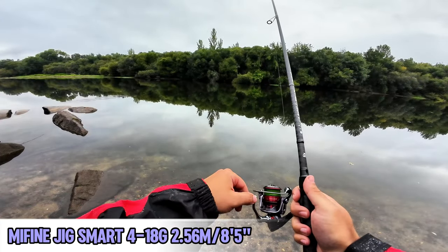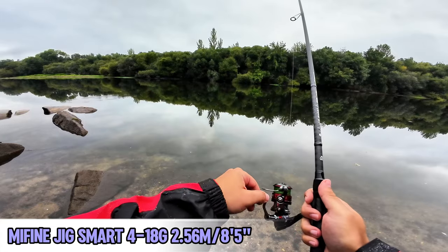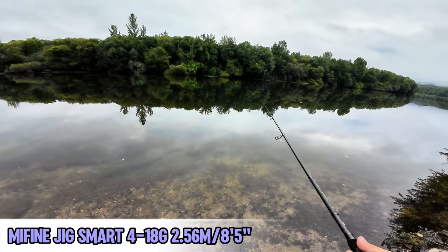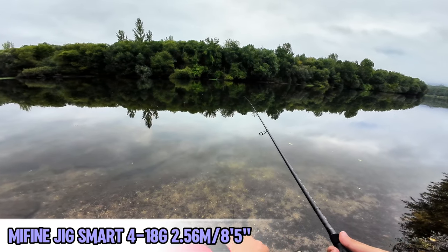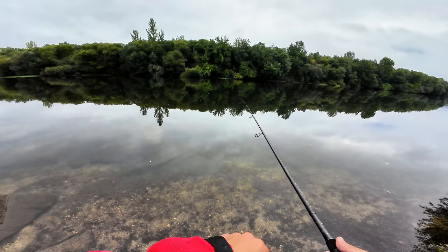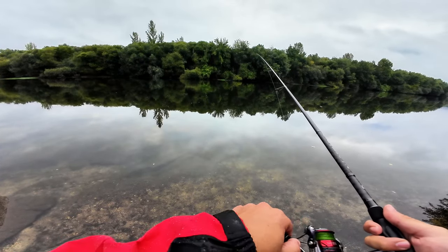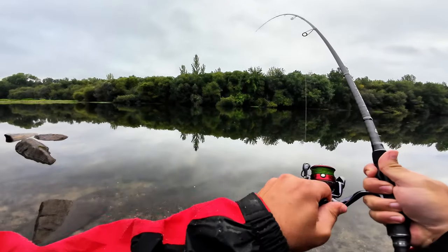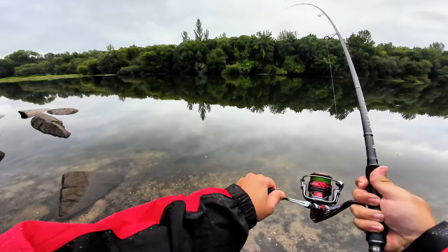If you didn't watch the unboxing video of this rod, this is basically the Mifine Jigsmart. Mine is the 4 to 18 grams, 2.56 meter version, or 8 foot 5, and it's a fast action rod. It only exists in spinning. They have different sizes but I covered all that in the unboxing video.